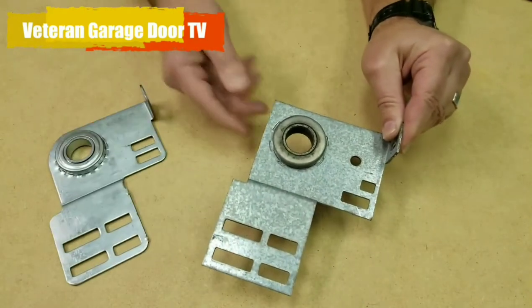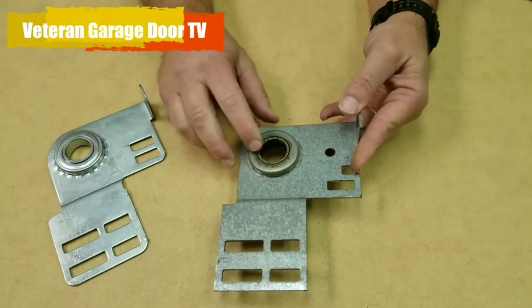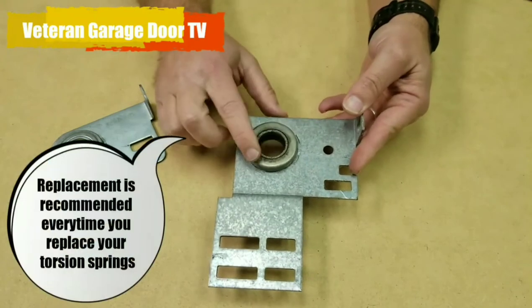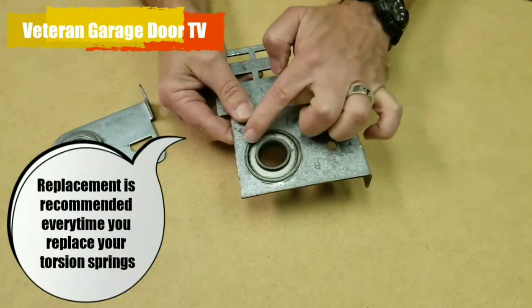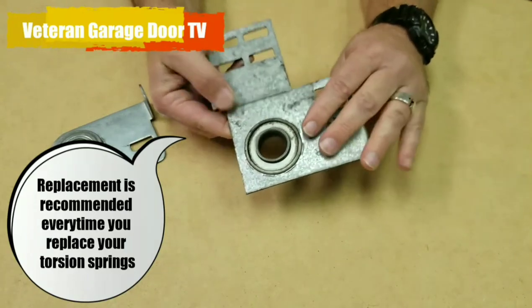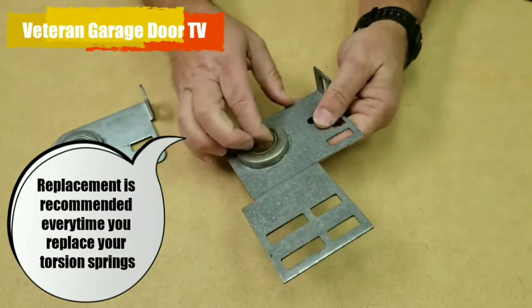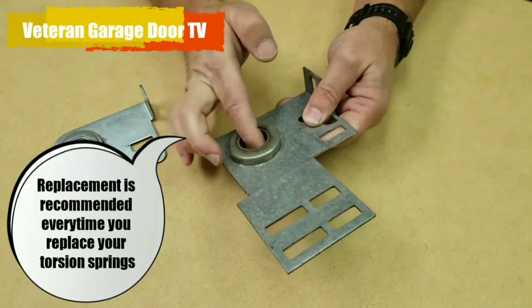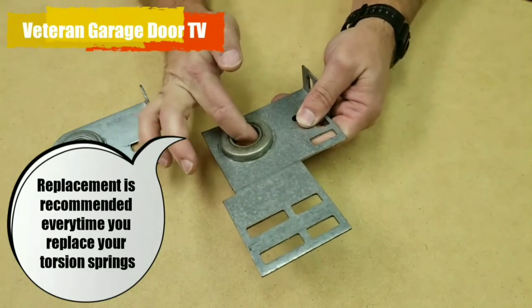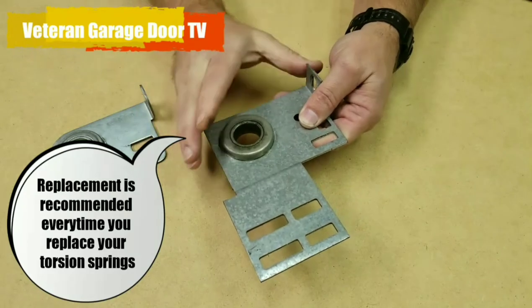First we're going to look at a burned out, bad end bearing. You can see this one — there's wear on it. You can see the black powder gets on your hand; that's the bearings wearing out. You probably won't be able to hear it, but when you operate this you can hear and feel the ball bearings grinding in there, so it's not going to function smoothly and work the way it should. Time to replace it.